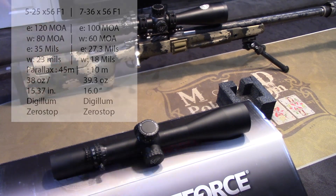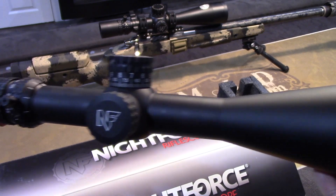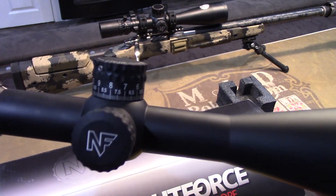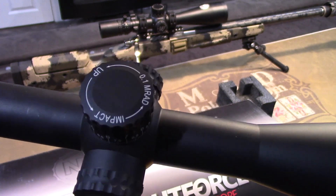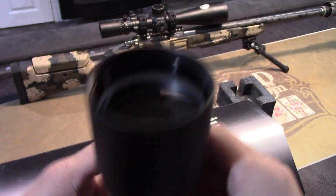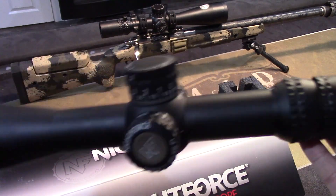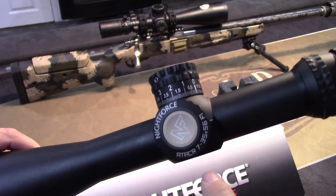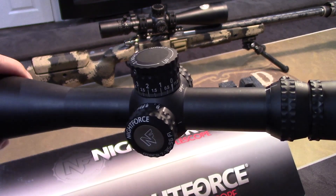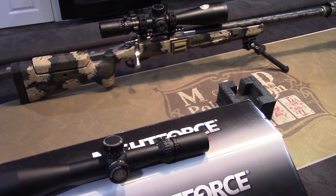Let me give you one last 360-degree tour of this scope so you guys can check it out. This one's set up in mils, so each click is 0.10. Zero-stop function. A lot of 56mm. One thing to note: these Attackers — both the 5x25 and the 7x35 — have a 34mm tube.